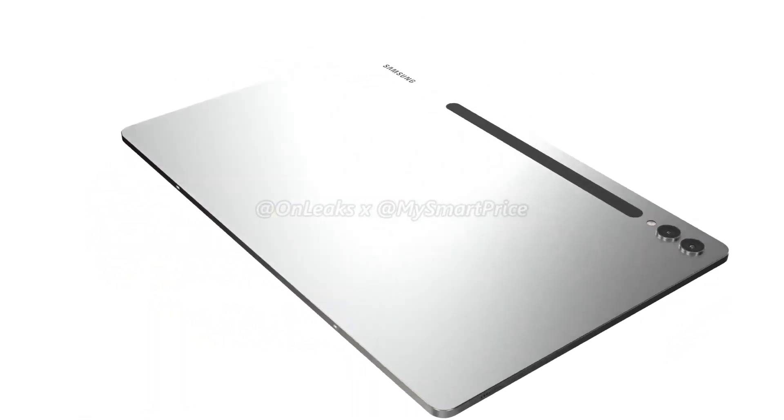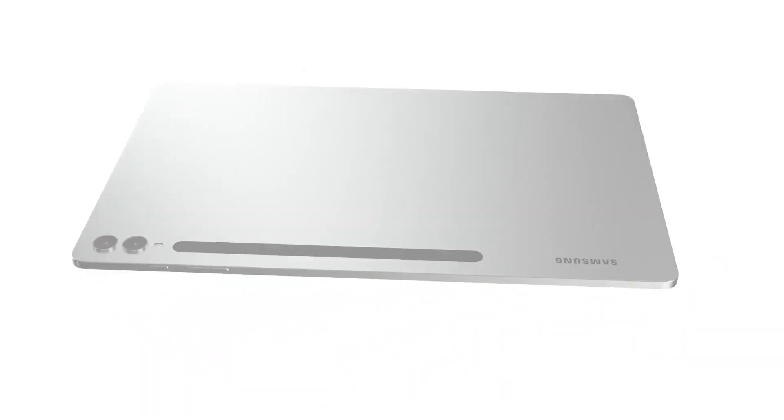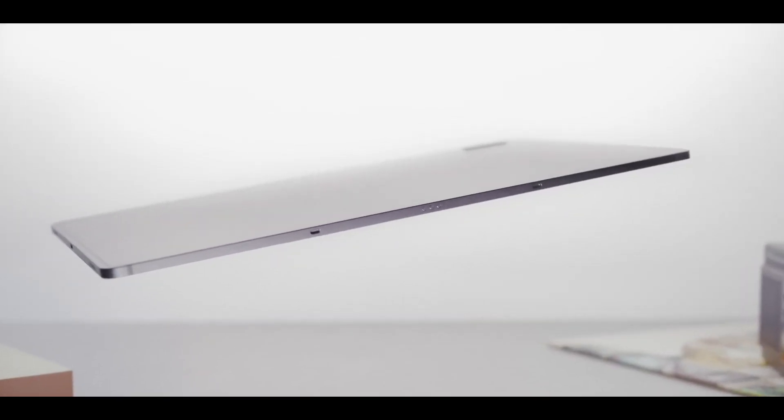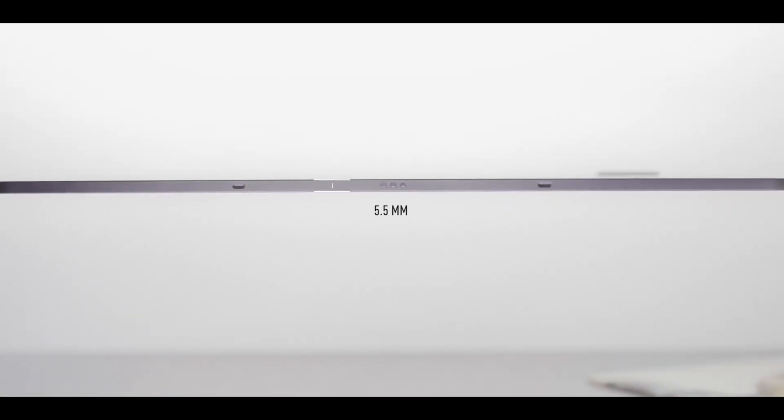If you are a tablet lover, the newly released renders for the upcoming device are probably going to leave you with an insatiable appetite for more details, as it looks incredibly refined and sleek. Unfortunately, not much is known in terms of its specifications, but at least we have got some beautiful renders that show the device from all angles.